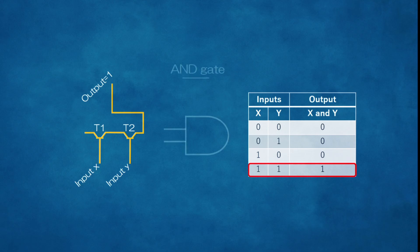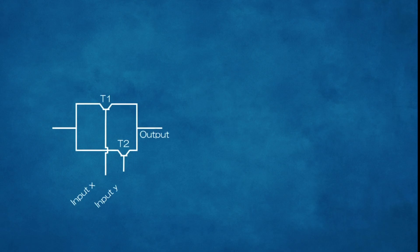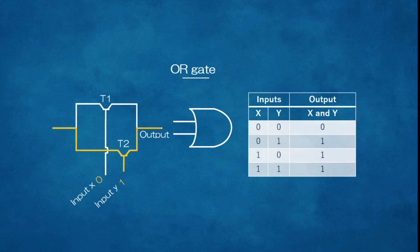We'll call these transistors input X and input Y, and we can write the results in something called a truth table. If either input is 0, aka off, then the output is also 0. Only when X and Y are both 1 do we get a 1 — that's why this is called an AND gate. Let's try rearranging this a little bit. If we turn input X on, we get a 1 in the output. Or if we turn Y on, we get a 1. So this one is called an OR gate, as all we really need is a 1 in either X or Y.